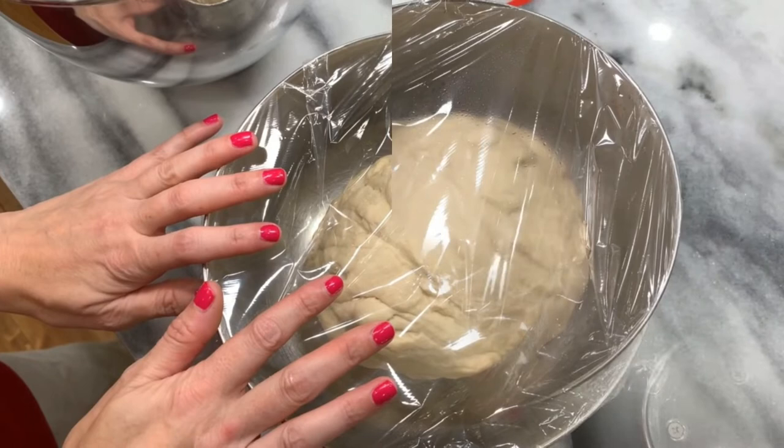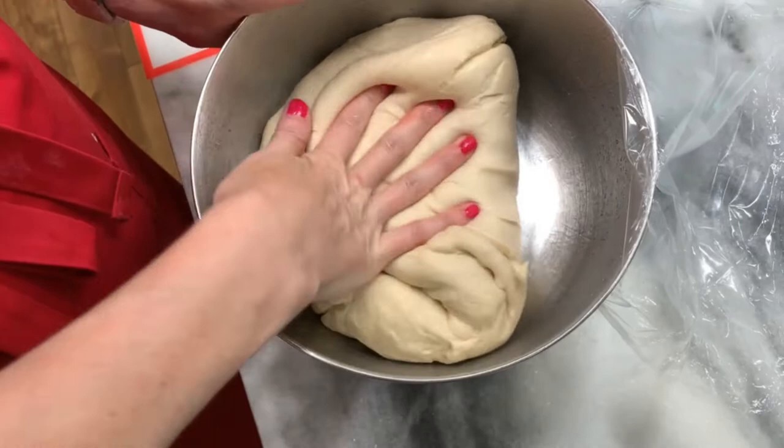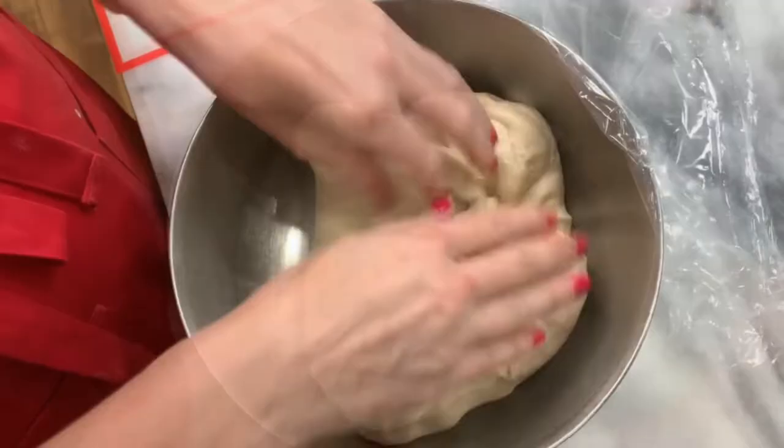45 minutes are up. Gently deflate it and we're going to fold it onto itself four times. Cover and let rest for another 45 minutes.